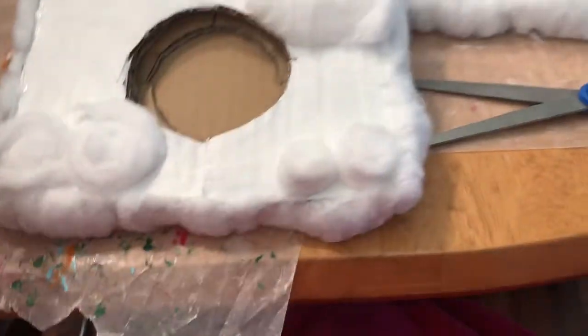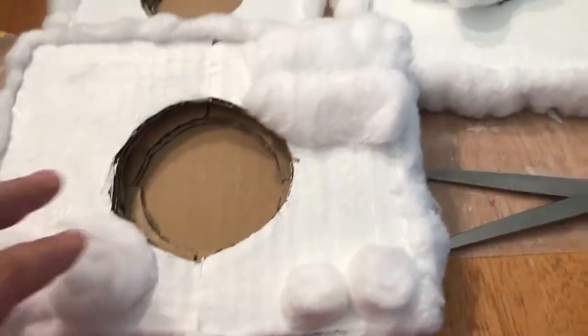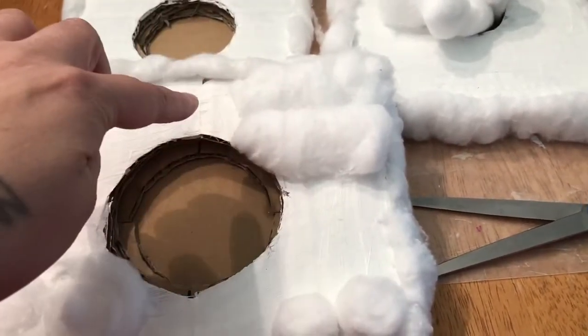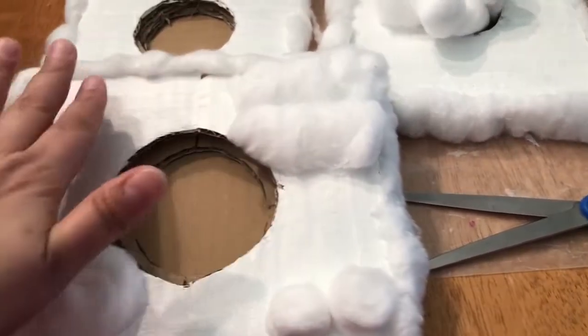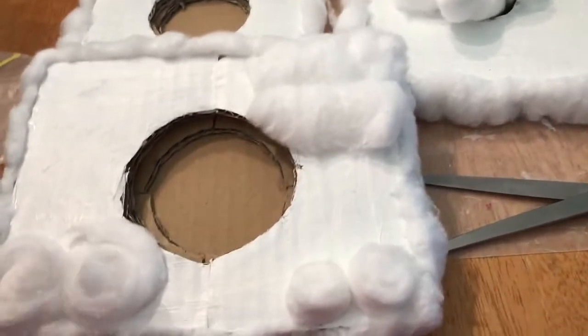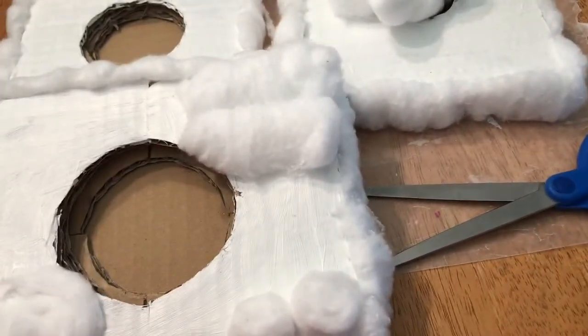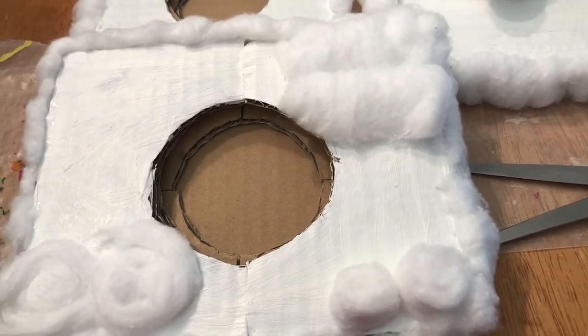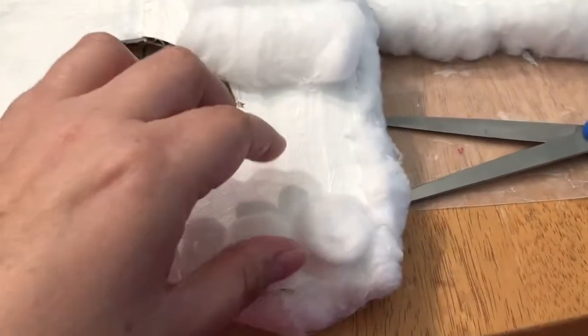So I started thinking, how can I make the top look like snow without looking like lines of cotton? Because I'm going to have lines like this going along, and I thought that looks stupid. So I was trying to figure out, well, how can I make it different? How can I do this so it's going to look good?